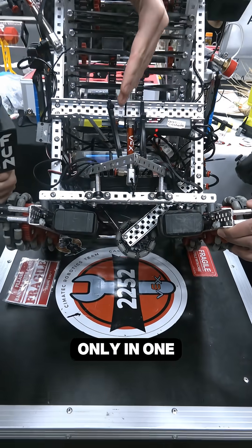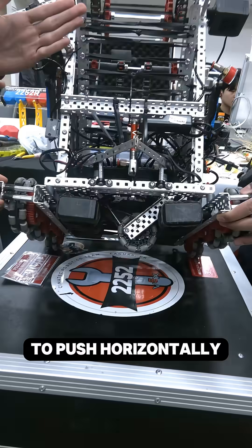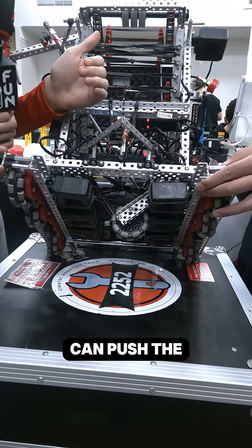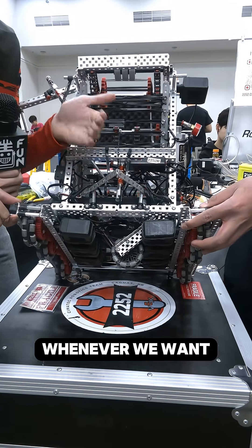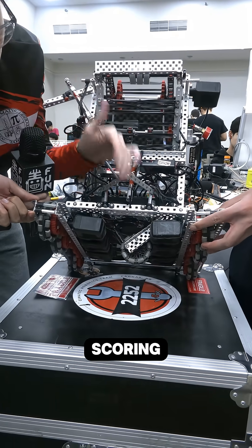To prevent this, we decided to install this omni wheel that makes the robot move only in one direction and doesn't allow other robots to push us horizontally, so that we can push the blocks in the long goal whenever we want without the opposing team defending us while scoring.